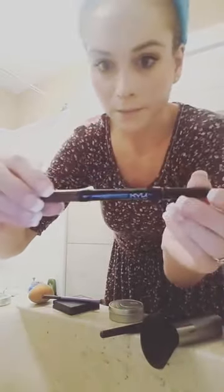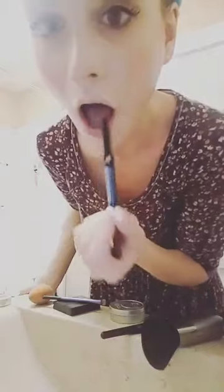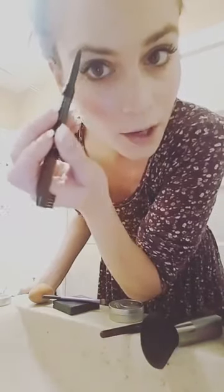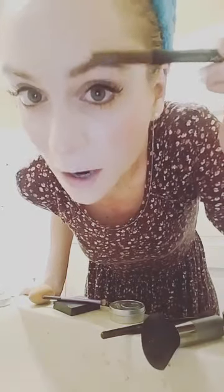This next part is actually psoriasis-related. I heat up my brow product — this is NYX in auburn — because otherwise it's a little hard to apply. The important part is the brush, because I have flakes in my brows. I like to brush out the flakes from my eyebrows.